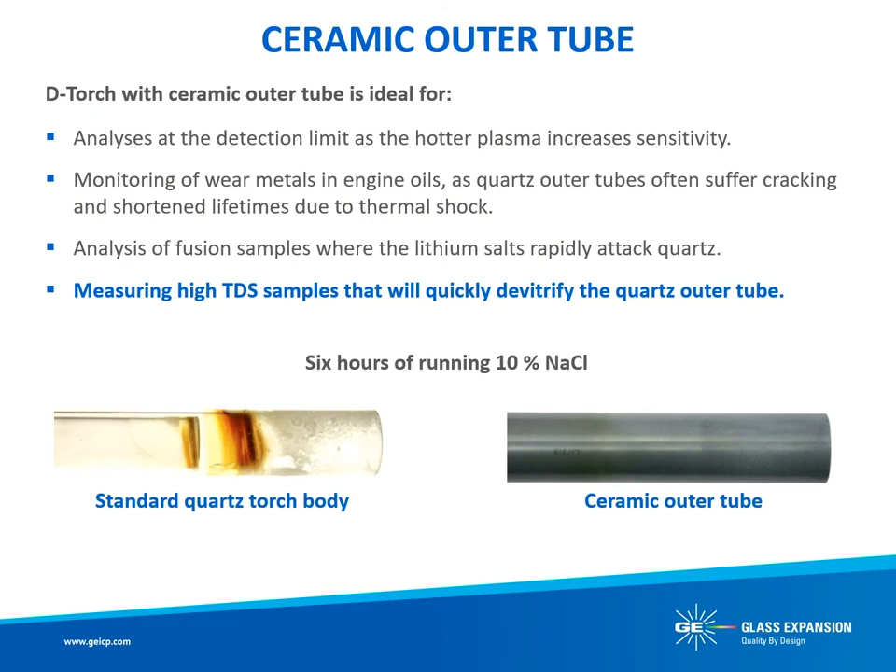Also unique to the D-Torch is our optional ceramic outer tube, which is of particular benefit for the analysis of aggressive sample matrices such as hydrofluoric acid, organic solvents, and high total dissolved solids, because the Cylon outer tube material does not de-vitrify and can withstand higher temperatures. Compared to a quartz outer tube, the ceramic outer tube has a much longer lifetime, greatly reducing maintenance, cleaning, and downtime due to torch failure. In some sample matrices, quartz outer tubes can degrade in hours, while the ceramic outer tube will last years under the same conditions. As an example, we can compare a quartz outer tube to a ceramic outer tube, both of which were exposed for 6 hours to a 10% sodium chloride analysis. You can clearly see that there is no change to the integrity of the ceramic outer tube, whereas the quartz is severely de-vitrified.